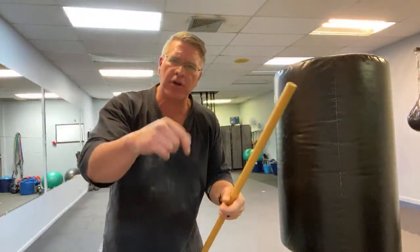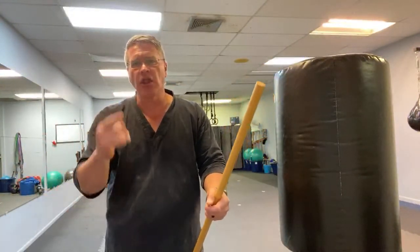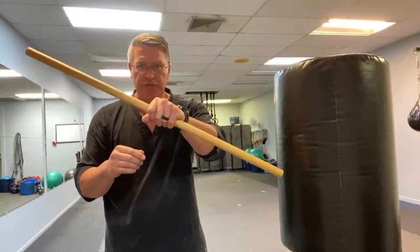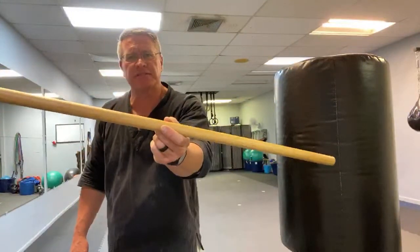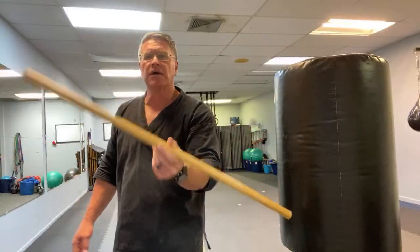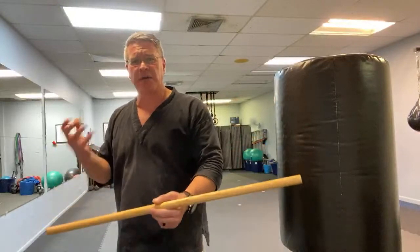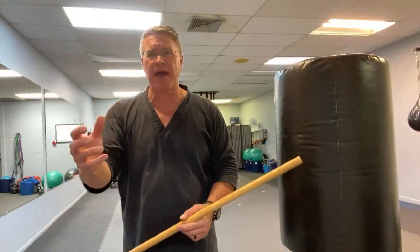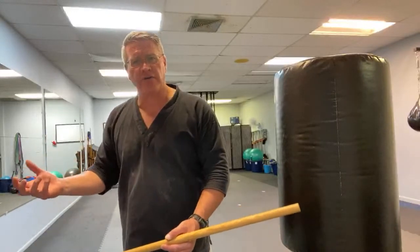Make yourself a challenge and put it in the comment section: go around your day tomorrow and look for self-defense tools - look for things that look like this. It doesn't have to be as long, made the same way, or as big around. I do this all the time wherever I go - I'm always looking for exits, paying attention to situational awareness, and looking for self-defense tools: things I could pick up and throw with accuracy that might have some weight, like a can of beans or a chunk of concrete.